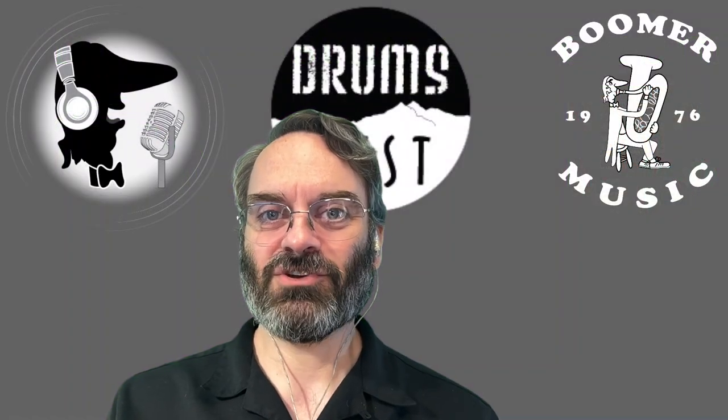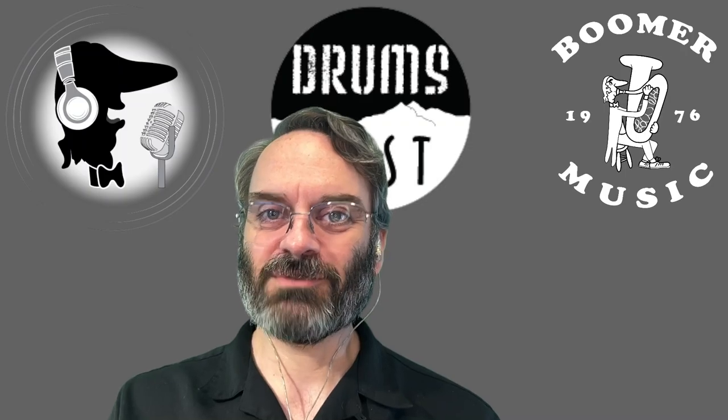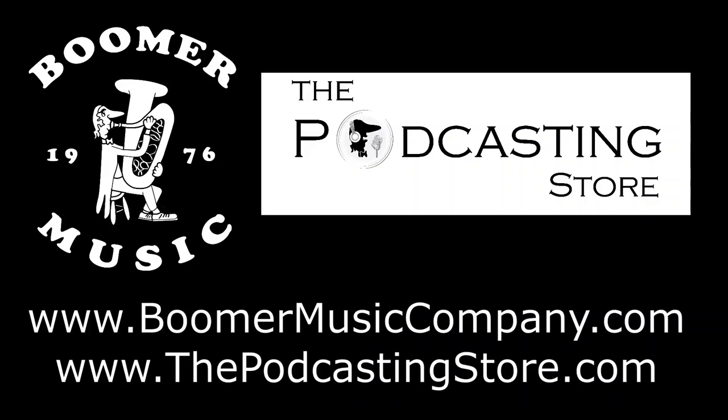So that is your weekend update. As always, thank you so much for watching. Comment below, let me know what you think, like, share, and subscribe, and we will catch up with you next time. If you enjoyed the weekend update, do me a favor and follow us on social media, subscribe to our YouTube channels, or visit our websites. This is Drew with Boomer Music Company and thepodcastingstore.com. Thanks for listening.